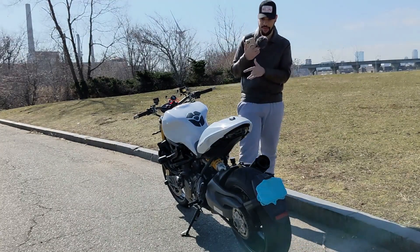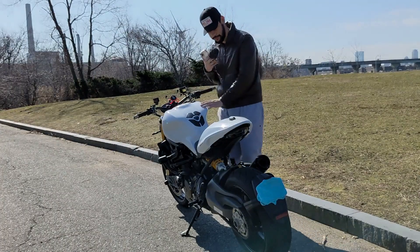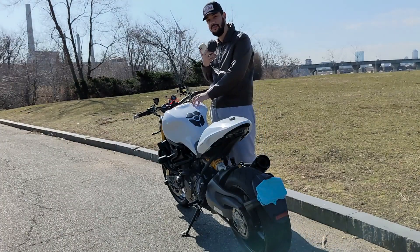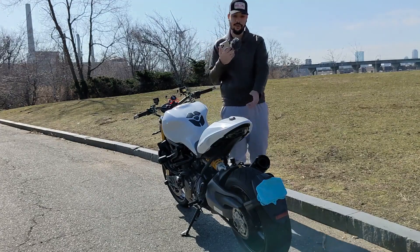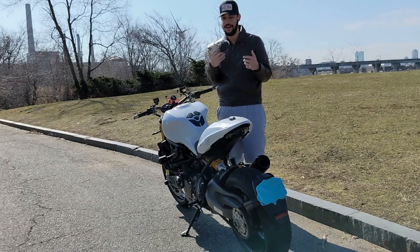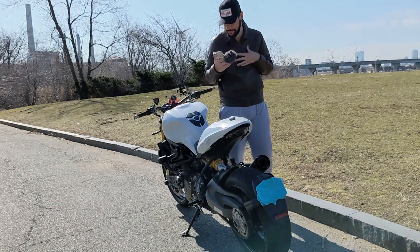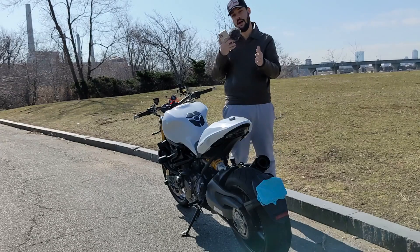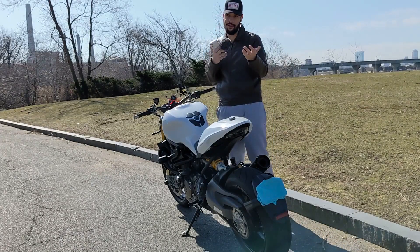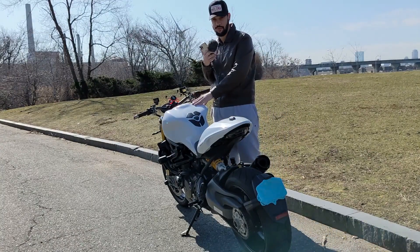But this one makes a little bit more horsepower and torque because it has the tune that came with the exhaust — the Racing Evo tune. I'm not sure of the exact specs, but I'm assuming it makes about 155 horsepower at 8,000 RPM and over 100 foot-pounds of torque.